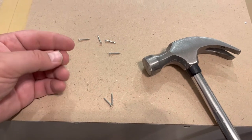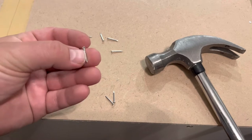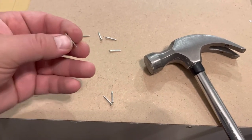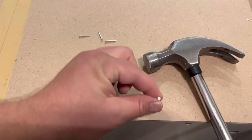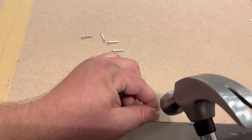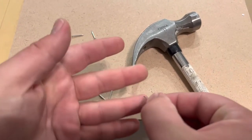How to hammer in tiny nails. If you're putting together some furniture or whatever and you've got these tiny nails, normally people hold them something like this, and then as they go in to pound, it's really difficult because they end up hitting their fingers.